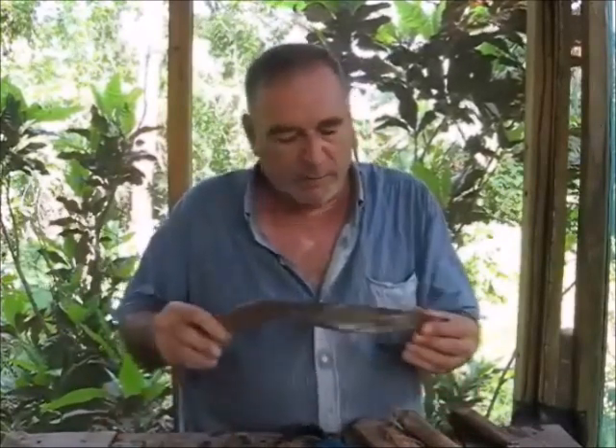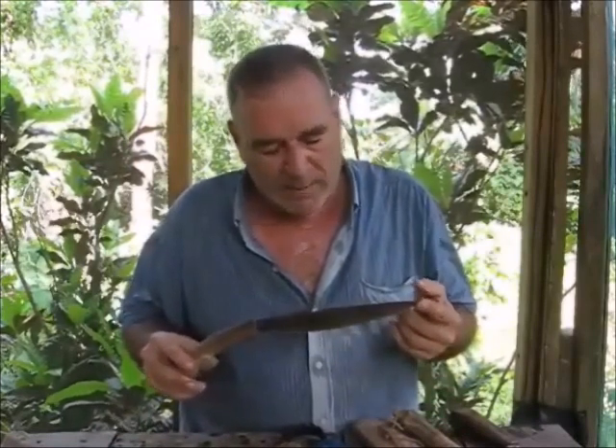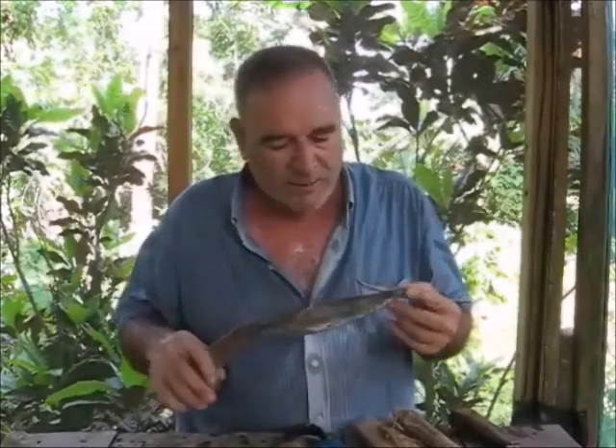This is a little knife I was given by a medicine man up in the mountains — deep in the mountains in Cebu back in 1992. He used this knife to do all his chopping for all his medicinal cures.